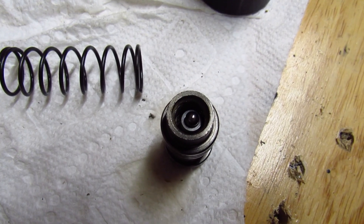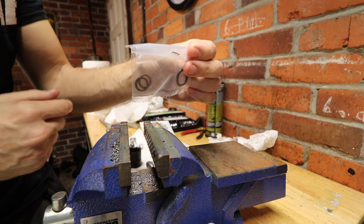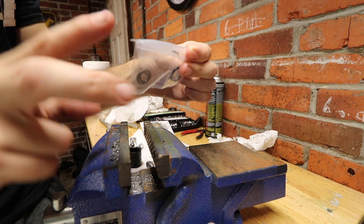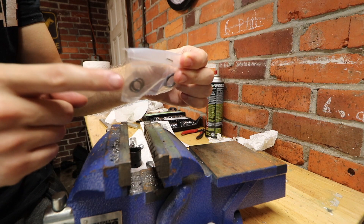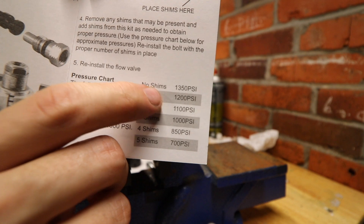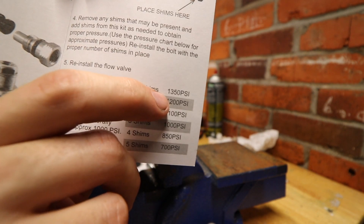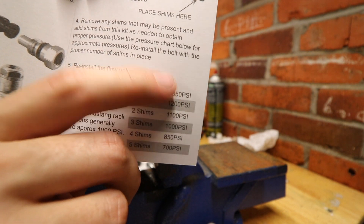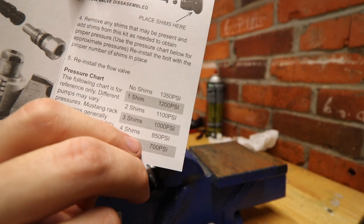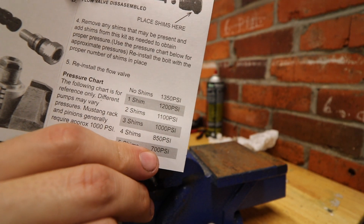This is what it should look like inside your flow control valve before you put it back together. Now we can put the shims onto the bolt head and screw it in. Here is the heart and soul of the Borgeson pressure reduction kit — five washers, or shims as they call them, that they figured out the perfect diameter for. According to the Borgeson manual, no shims equals 1,350 PSI, and I agree with that for the truck pumps. We need to go down to 850 PSI, because that's what Flaming River says won't explode.